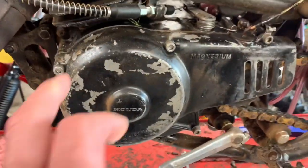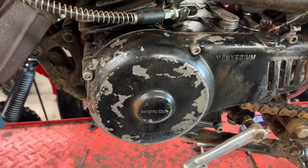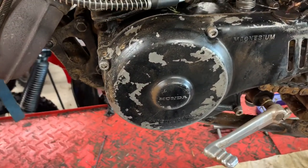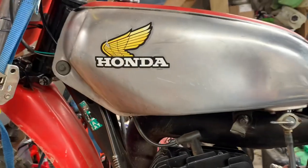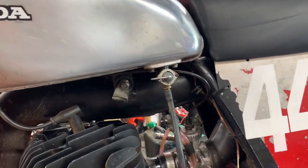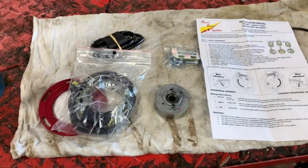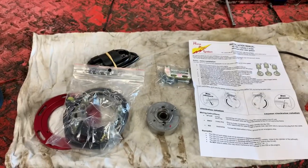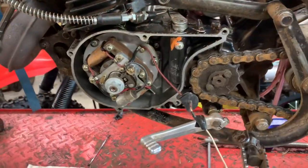The first job is to take the ignition cover off and remove the existing flywheel and all the bits and pieces in there. We're going to take the tank off, take the existing coil off, and remove all the wiring, then replace it with our new stuff.